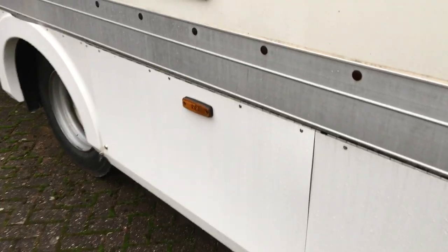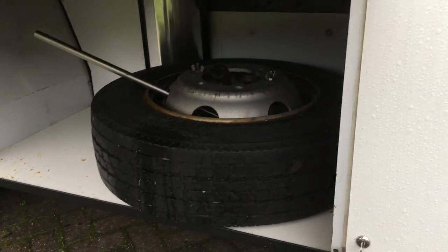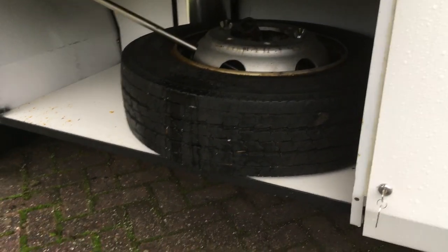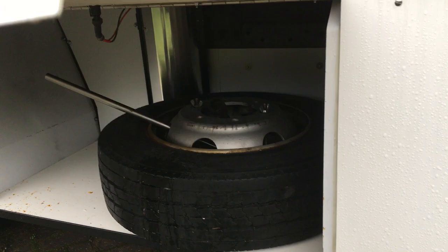This panel here is just general storage. We've got the spare wheel in here, and that's a fair size and fair weight, so it had to be done carefully for that.